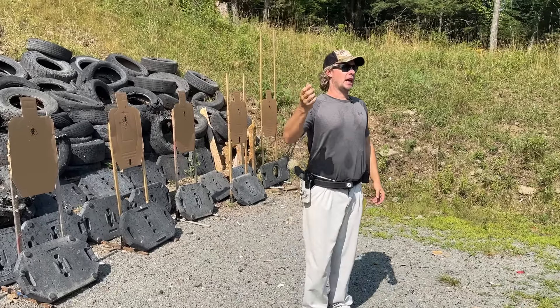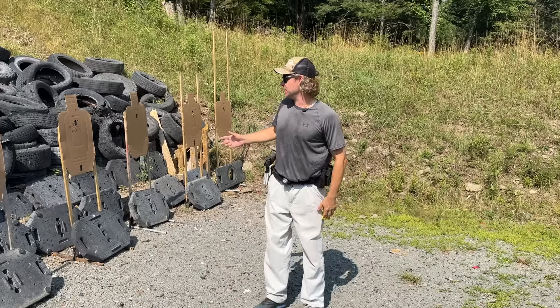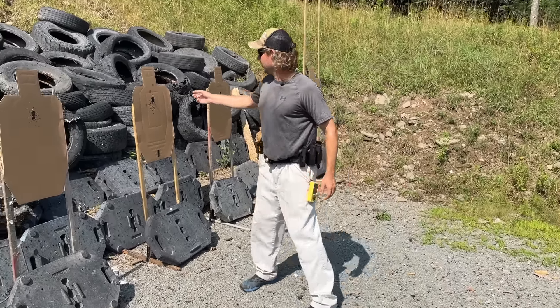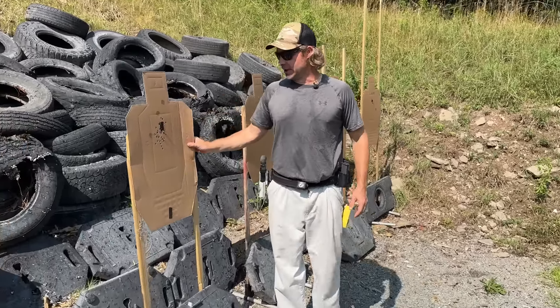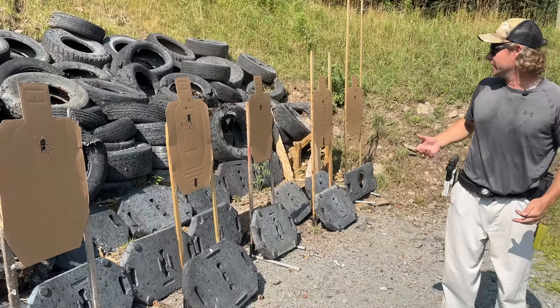Let's talk about what we're trying to get out of this as we go through doubles. We're going to shoot a lot of rounds, a couple hundred rounds in total. And just after one iteration from up close, we're starting to see a little pattern on some of the targets. So I want to talk through how to read these and what we're trying to get out of it.